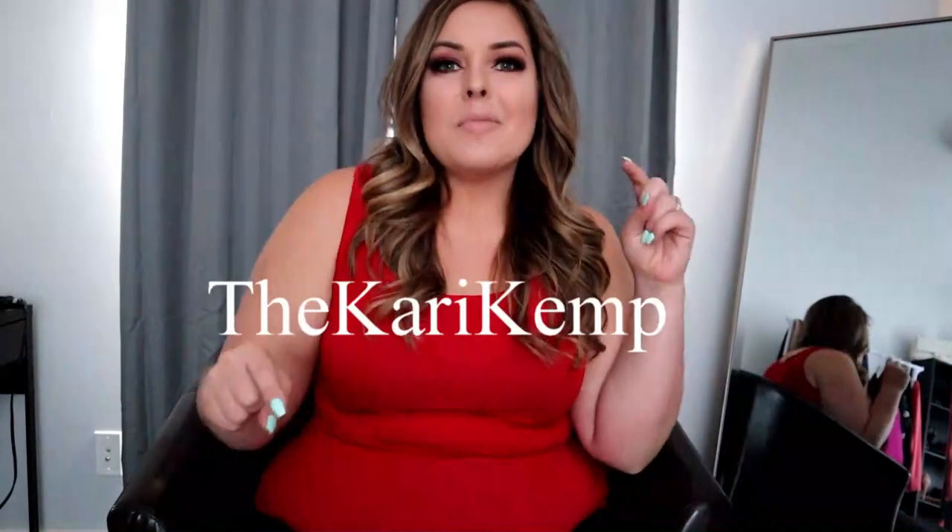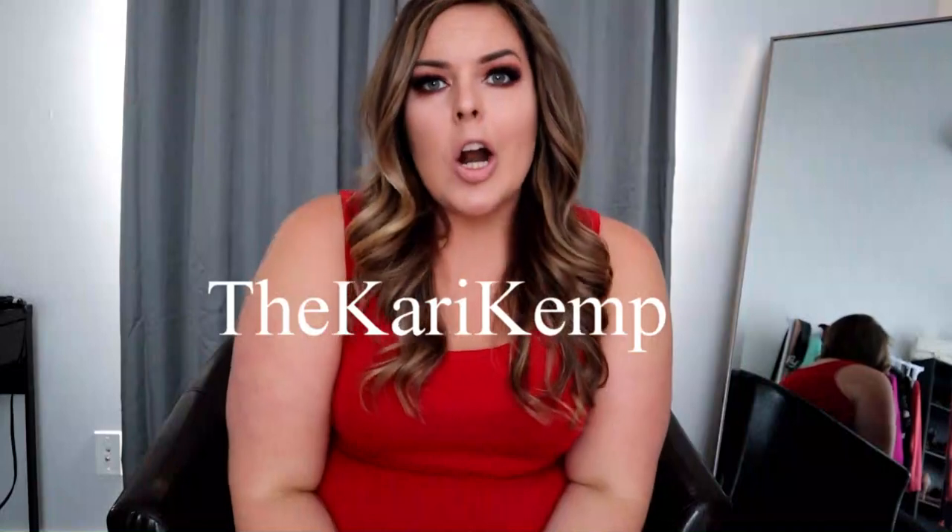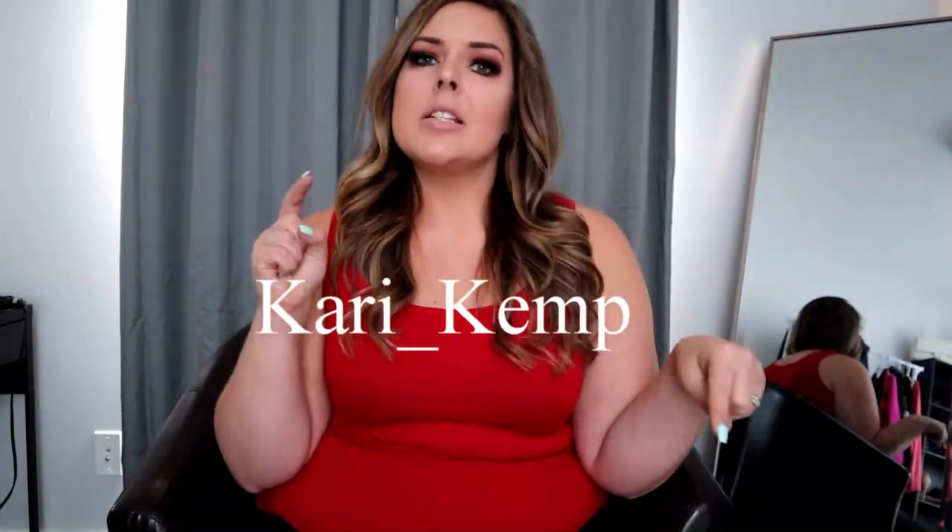Hey guys, welcome back to my channel. For those of you who are new, welcome! My name is Carrie Kemp. You can find me on Instagram at thecarriekemp, spelled just like this, or on TikTok at karriekemp, spelled just like this.